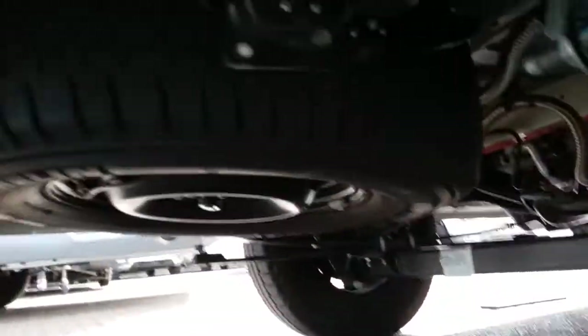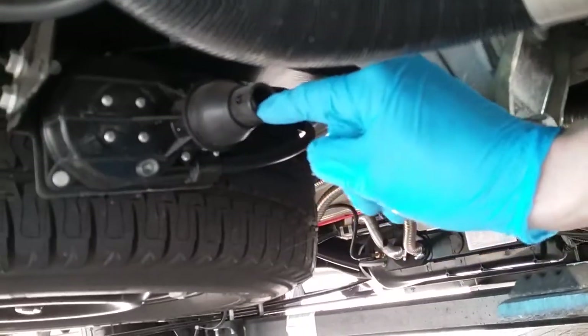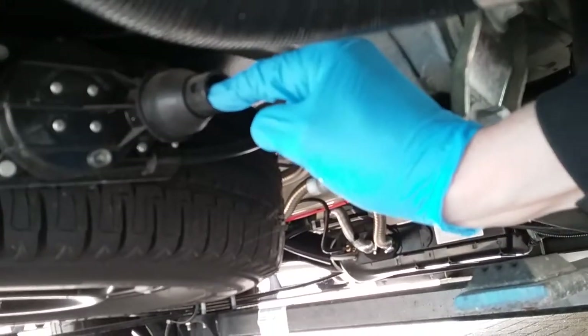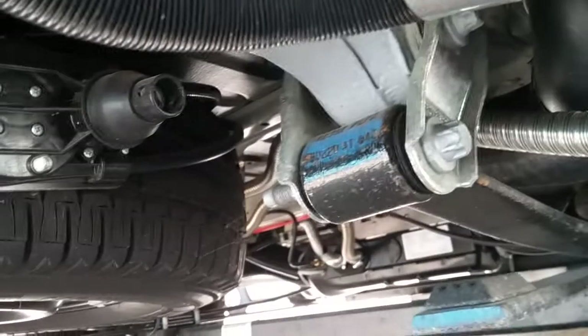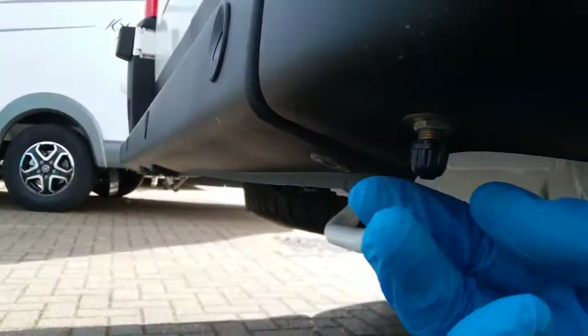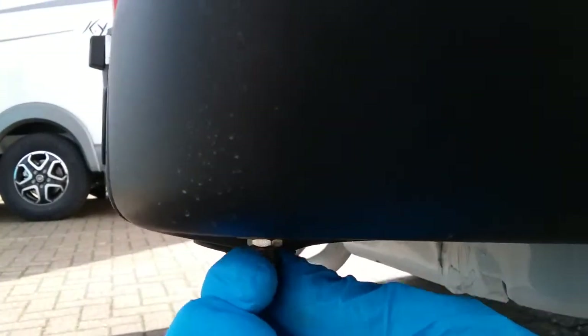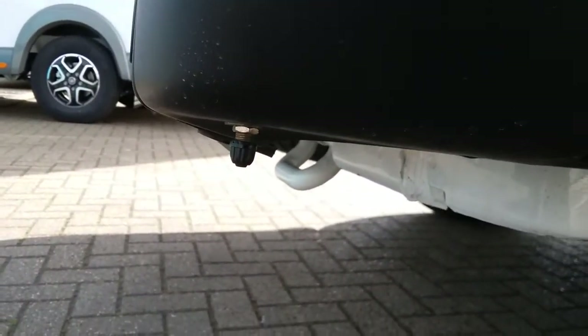The spare wheel sits just here. To wind it down, use the point just here. In the jack and wheel brace kit there is a bar which locates where my finger is — attach the brace to it and then wind it down. There is also an airline that runs from the spare wheel to the valve just here, so you can check the tyre pressure without having to drop the spare wheel and top it up if needed.